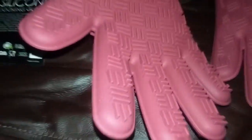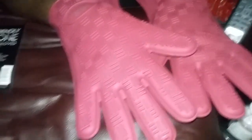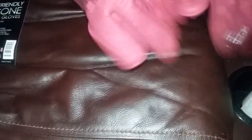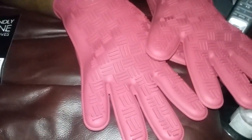That's how they look on your hands. They're very, very durable, they do have a grip, and I enjoy them — they're a lot of fun. You can definitely pick them up on Amazon; I'll put the link up.